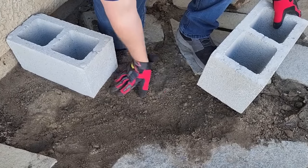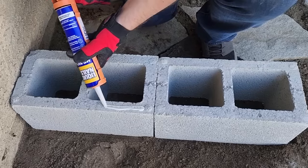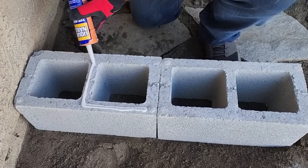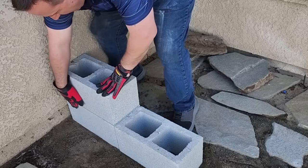The first part is making sure that the bottom is flat and level. When you're stacking the cinder blocks on top of each other, always make sure you use an all-purpose construction adhesive. It's going to hold the blocks together so there's no slippage or having them fall apart.